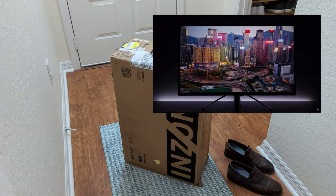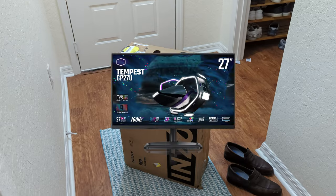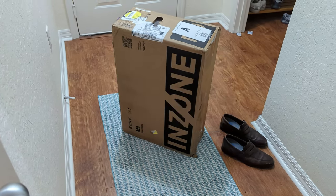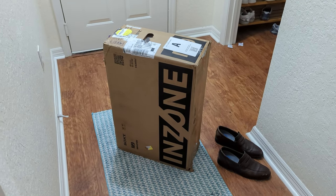That's all I gotta say. The Cooler Master Tempest is actually a better option, and it's equal price, but I got this for $500 refurbished. And of course, it's white.